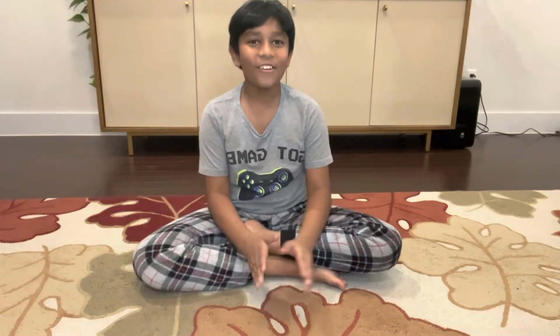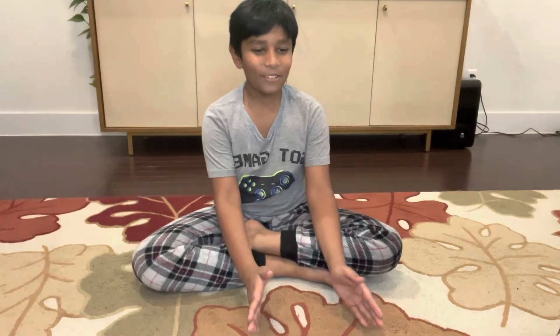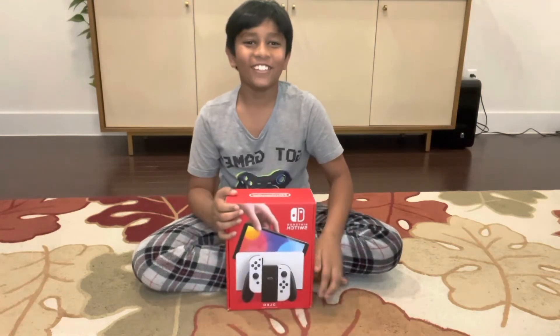Hey guys, my name is Samet and welcome back to SNLT Memories. Today we're going to unbox this beautiful Nintendo Switch OLED.